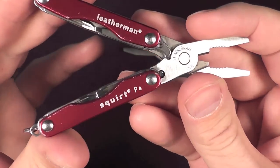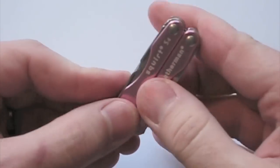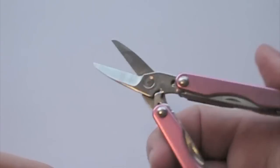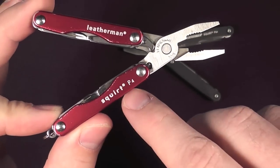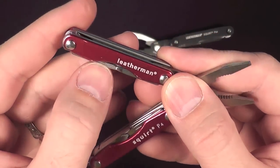Not represented on the table today is the Squirt S4, which is the other version of the Squirt from days gone by — you'll see that in annotation here and in cutaway. The Squirt P4 is the one with pliers, and we'll go through its complement of tools really quickly.